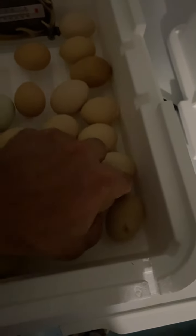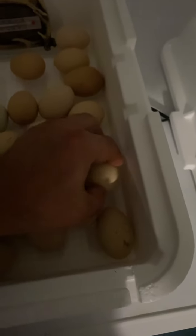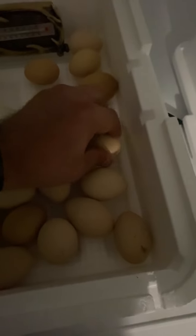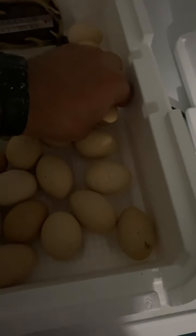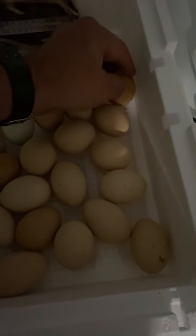I do have some that are questionable — I can't tell if anything is happening there, so I'm keeping those over in this corner. Since I don't have an egg turner, a couple times a day I'll come in here and flip these babies over. I tried rotating them but it didn't work very well, so I just flip them end for end.